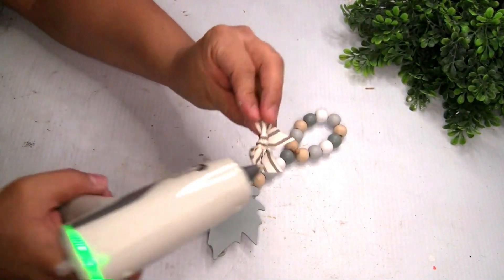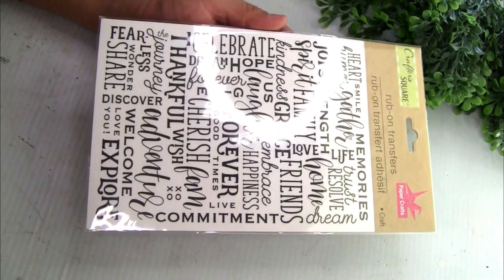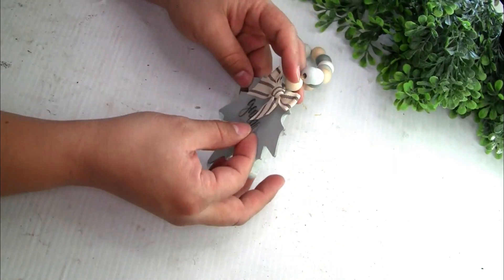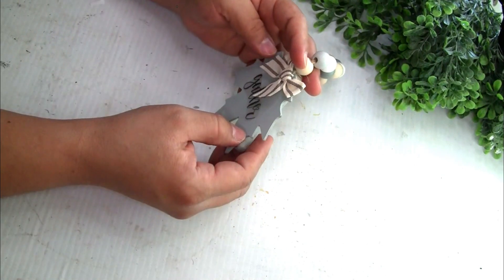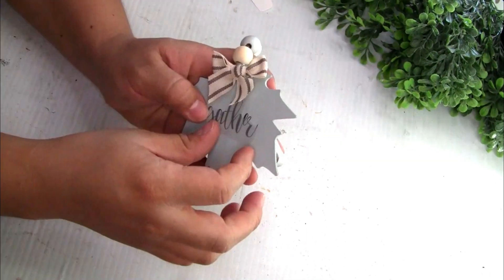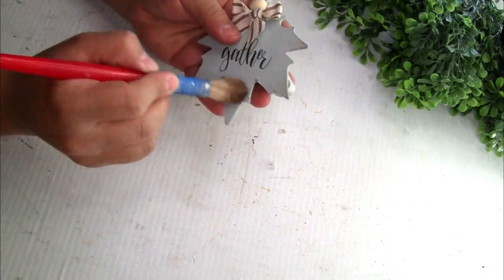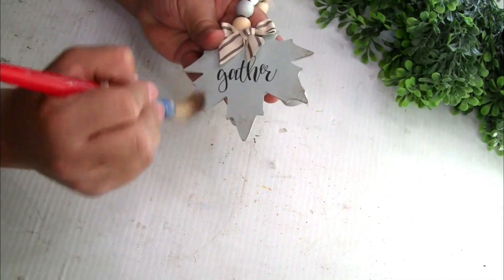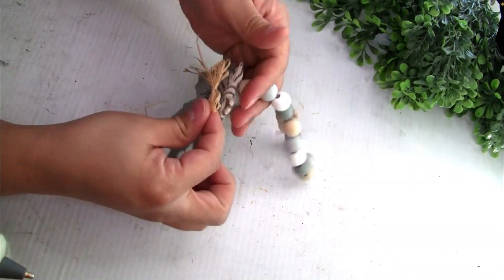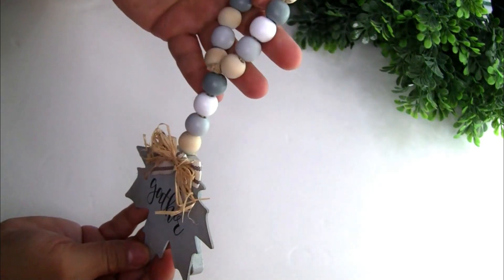I created a simple bow and placed it on top. I'm gonna be using these Braven transfer stickers from Dollar Tree — using the word 'Gather' — and placed it in the middle. Once placed, I did a coat of Mod Podge on top to hold the sticker really well. I used a little bit of anti-wax to give more detail on the edges of the leaf and also created another simple raffia bow for the top. If you don't have this exact garland, you can recreate it with wood beads from Dollar Tree.